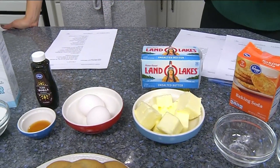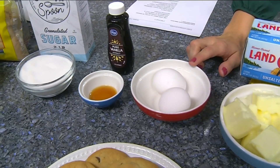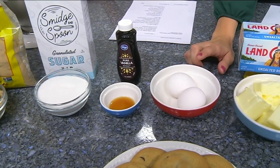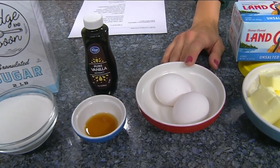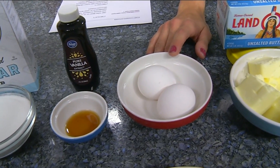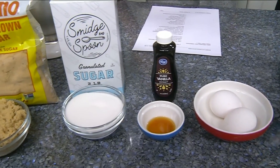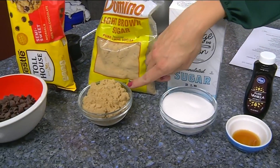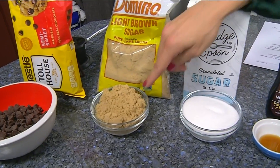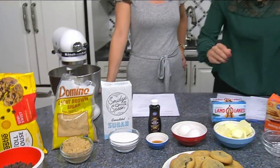You're also going to have two eggs, and when you're baking you want to make sure those eggs get to room temperature — don't ask me why, I'm not a baker, I just learn from bakers. Then a teaspoon of vanilla, three-fourths cup of granulated sugar, and three-fourths cup of packed brown sugar.